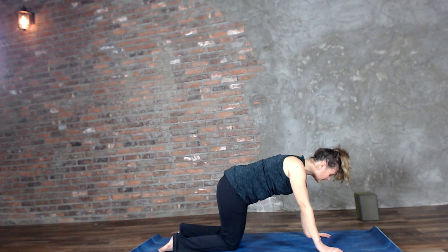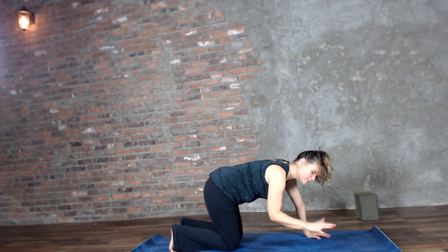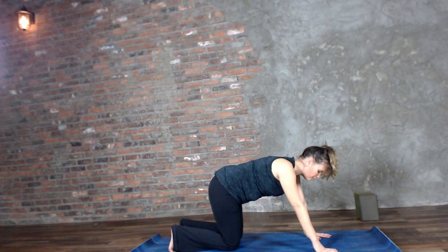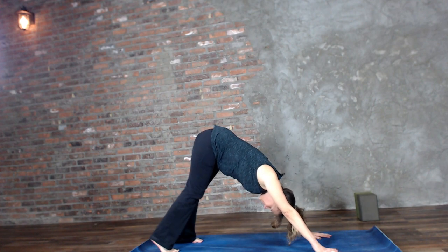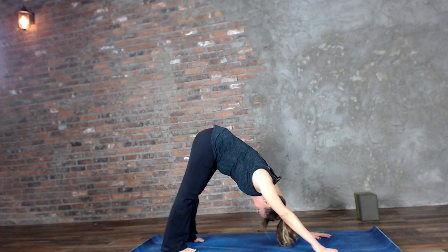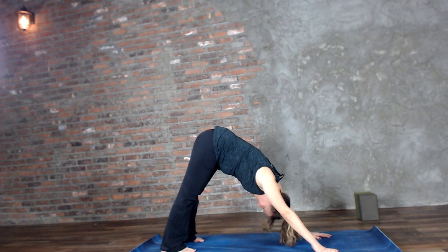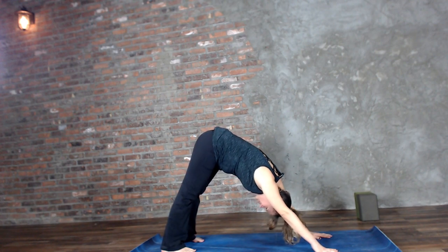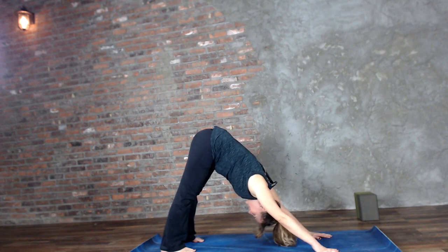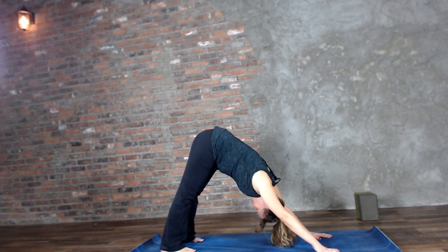Bring it to a neutral spine. We're going to tuck the toes under and push into the palms. I have a slight wrist thing going on, so you might see me on the ball of my hand, but you're going to be palm flat. We have to modify for our bodies when they're asking for it. In this downward facing dog, heels are pressing towards the ground — it's okay if they don't touch — hands about shoulder width apart, feet about hip distance. Press into the palms and really try to open up the back side of the body.